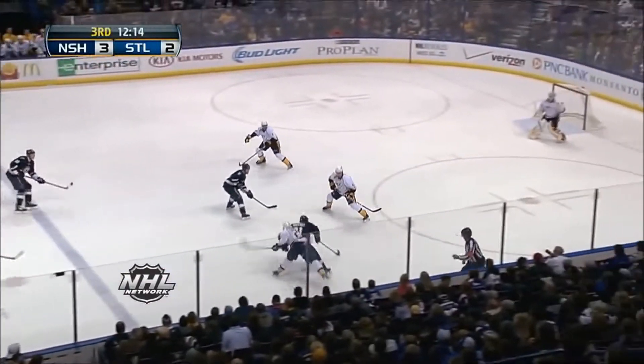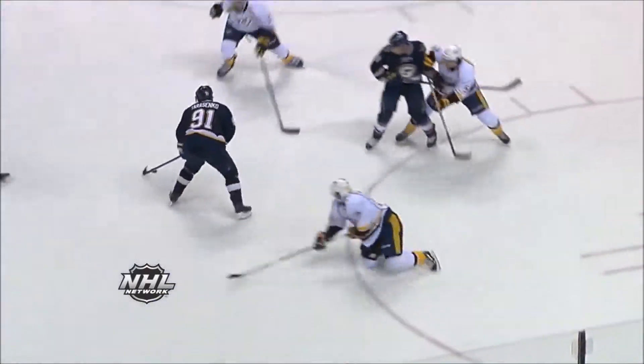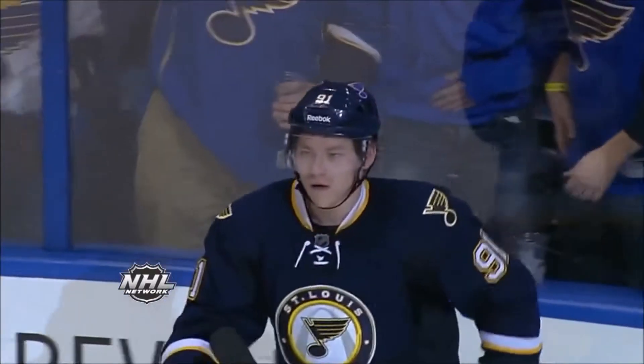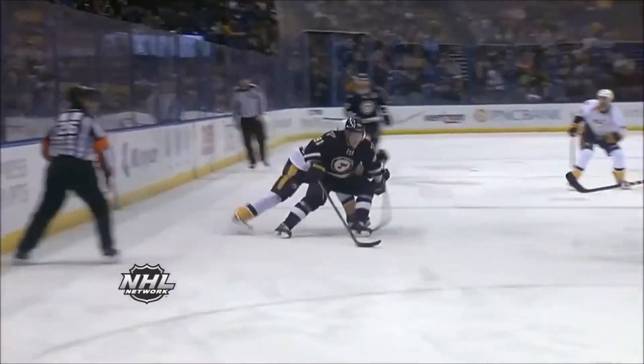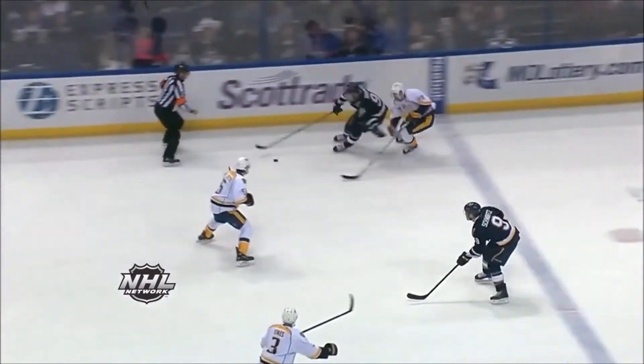Hi, this is Brian DeCord of Stop at Goaltending. We're going to take a look at a goal by Tarasenko on Carter Hutton of the Nashville Predators. It's a neat goal to look at because we get to see some strategy applied correctly and still resulting in a goal because of a great shot.